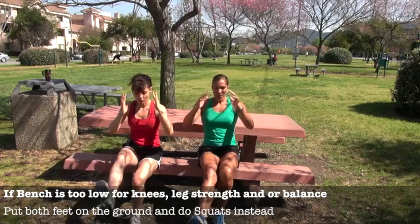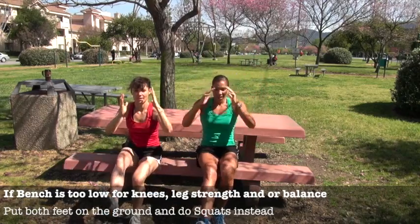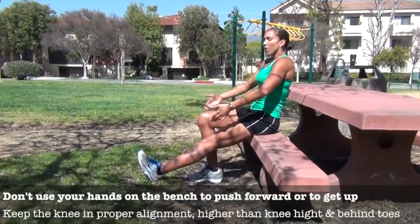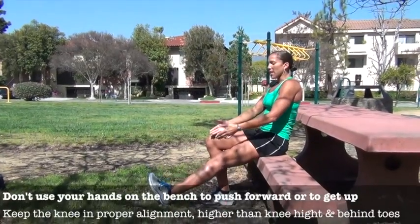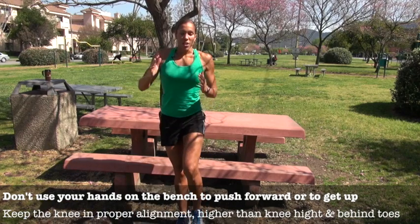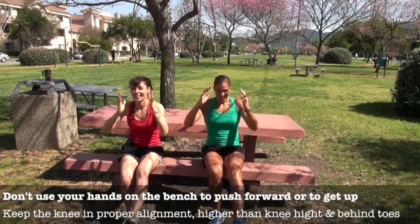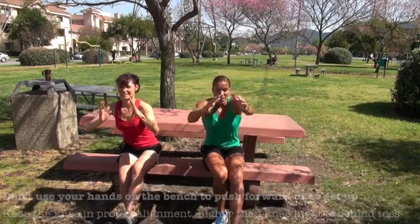What's really nice about this is it also works your balance, which is very important for injury prevention. You can feel it right in your glutes. If you're at a beginner fitness level, you can put your heel down for a little support to get yourself up. Eventually as you get more comfortable, you can stand up without putting any feet down. As a rule of thumb, never use your hands to help yourself up, and focusing on coming down slow gives it that extra challenge.